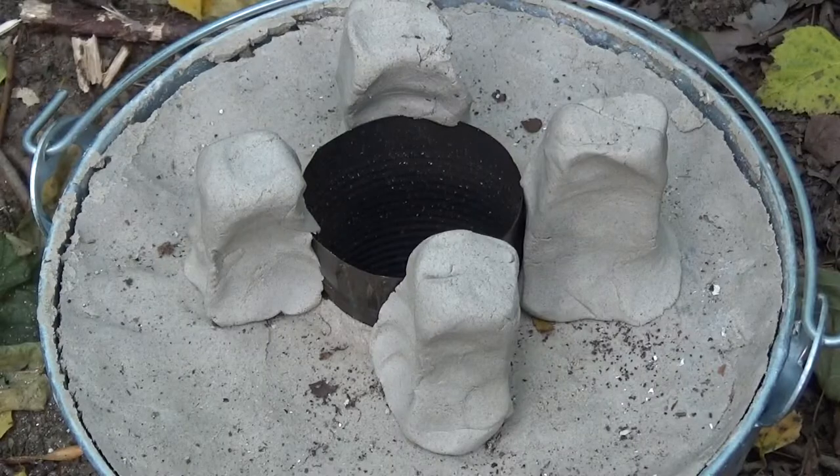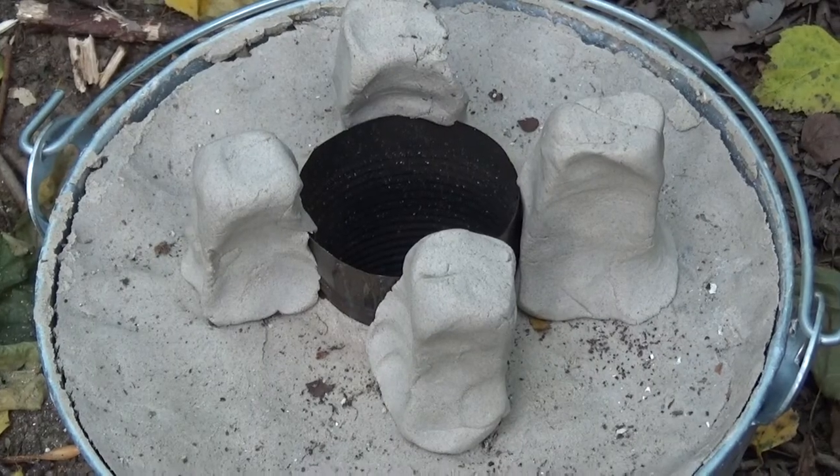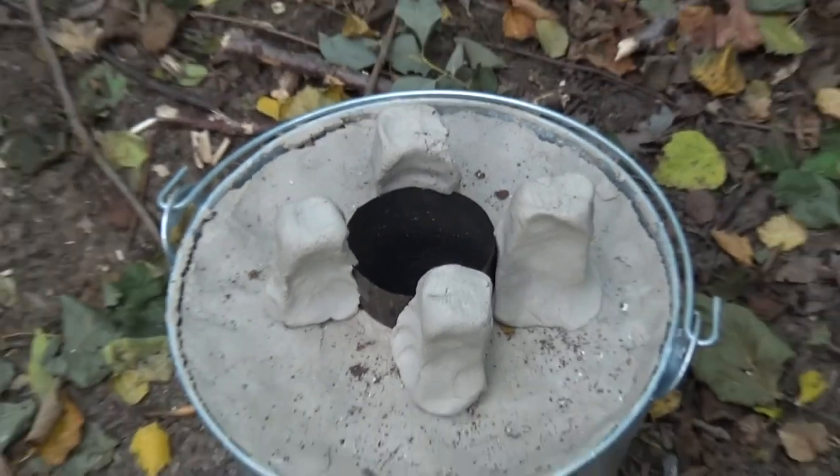Of course, we just don't have to use tin cans — we can also use more of that fire cement. I'm going to be making a pot stand using fire cement on this rocket stove. I've just made some vaguely square shapes using that leftover fire cement.